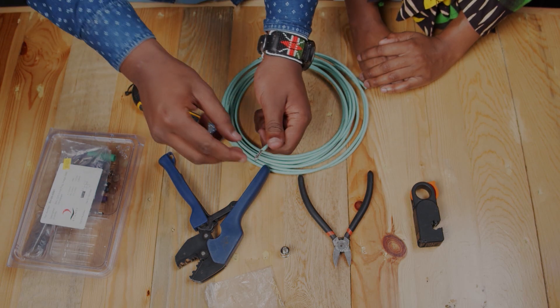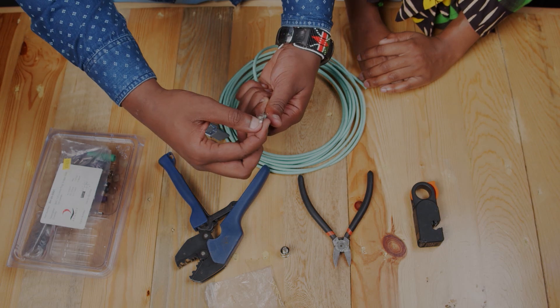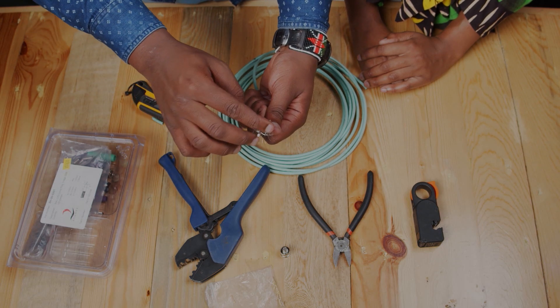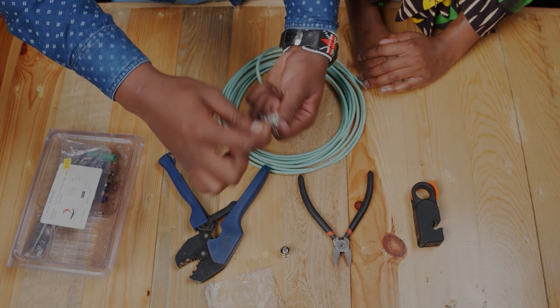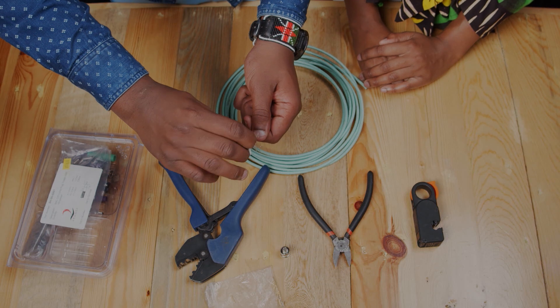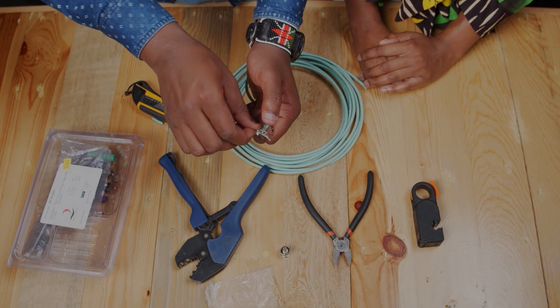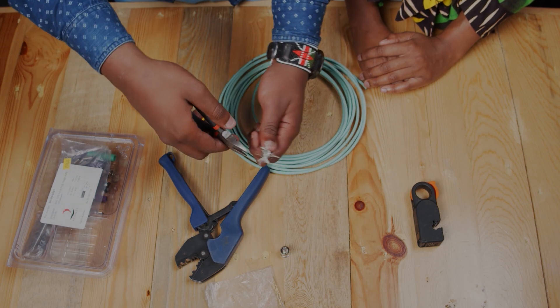You should get the braids — the braids that have the aluminium foil. Then first remove the aluminium foil.